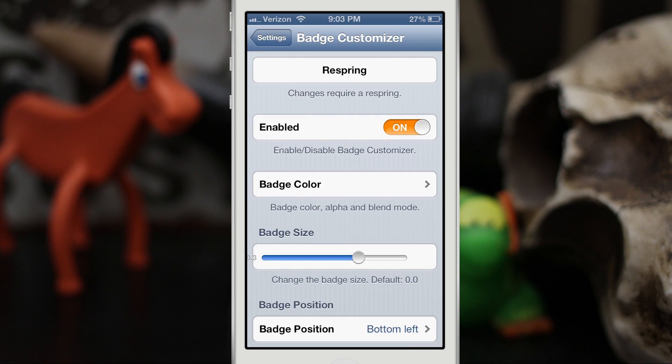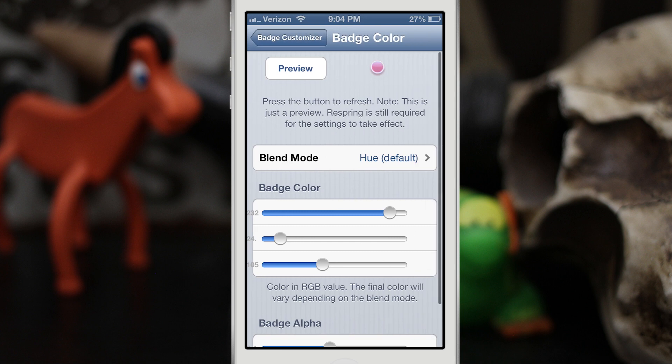If we scroll down we have Badge Customizer, and here is where you'll find all the options. We have an enable button, a badge color button, a badge size slider, and the position at the bottom. It's important to note that it does require a respring for any of these changes to take effect, so keep that in mind.